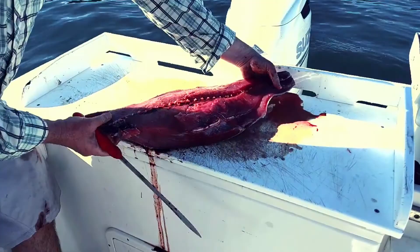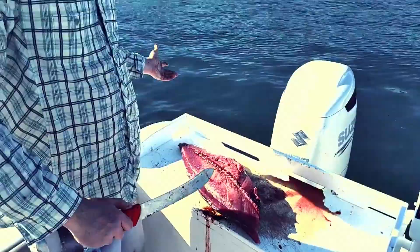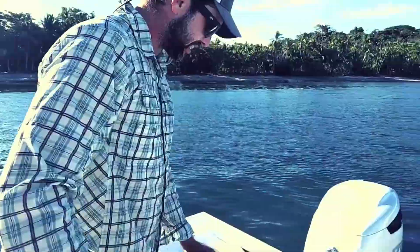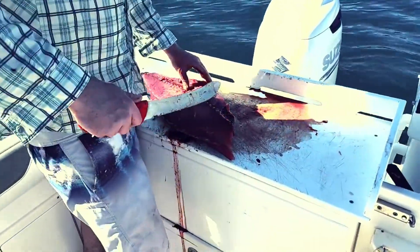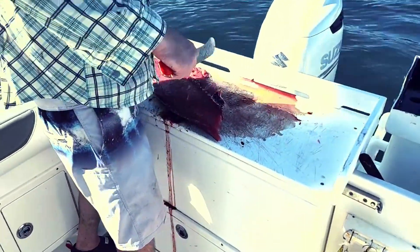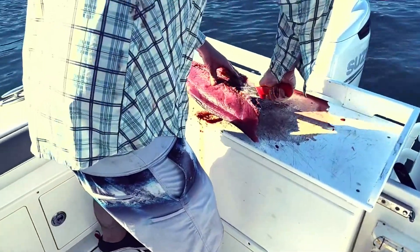Fish typically have two types of muscle. The first is your lighter color — the type that you eat — and that's your fast twitch, fast motion, sort of what makes it run when it fights. The second is this red bloodline, and the more of that the fish has, the more endurance it'll have to fight. Tuna spend their whole lives swimming and will swim thousands of miles over the course of their life, depending on when you catch them. So they've got a lot of this red stuff, and that's why they fight so much.